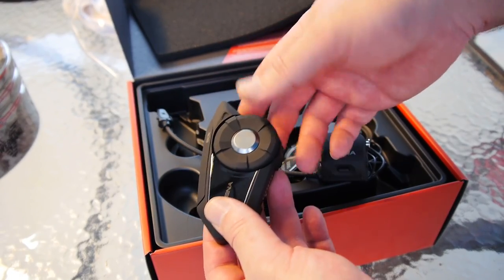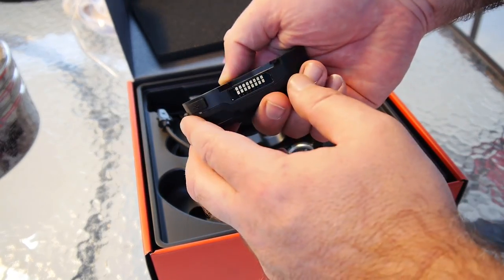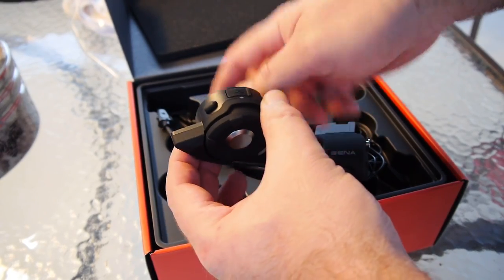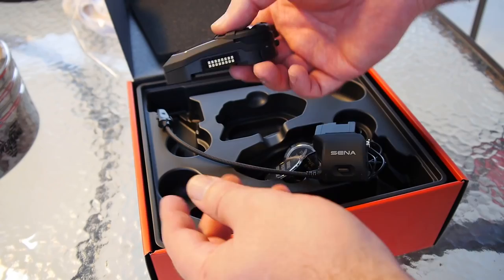It makes no difference for your phone or GP10, but it does make a significant difference to other comm units. There's the normal snap-back tab on the back, phone button, charging flap — same waterproof specs as the 20S and the 20S Evo.